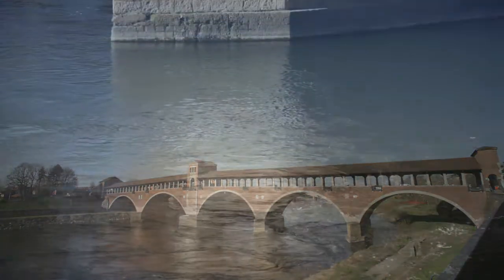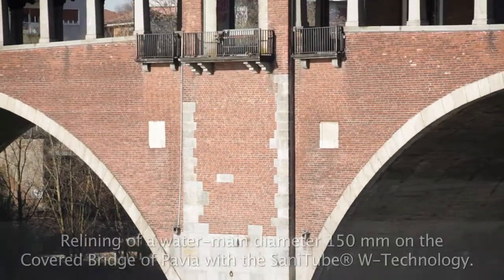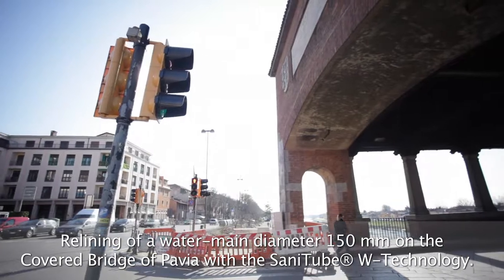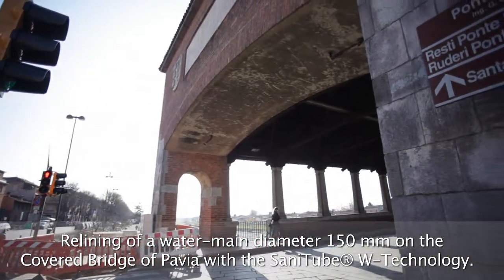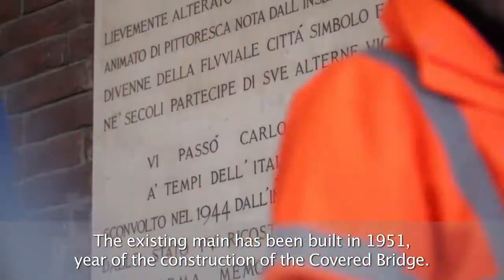Pavia Acque, administrator of the Integrated Water Cycle of the province of Pavia, and ASM Pavia, supplier of the water service of the city, needed to reclaim the 150 mm diameter drinking water conduit installed in 1951 without removing it from its original position.